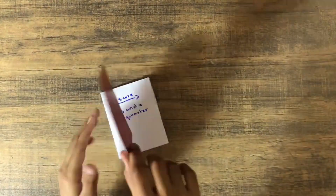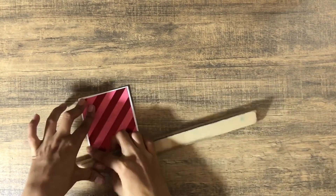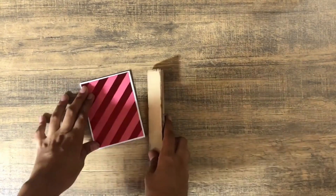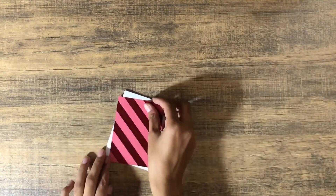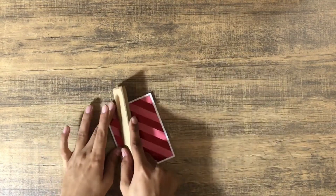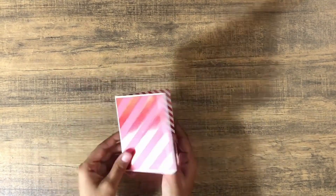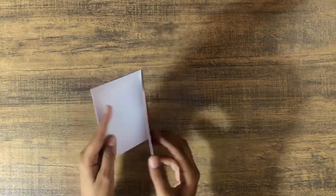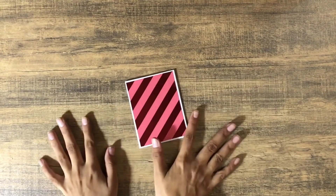Here we already have our first booklet. Just put the other pieces on the front and the back — these measure four by three inches — and burnish. I'm using glue again. Maybe I'll put a sticker on the front, or maybe I'll just leave it as is. And here we have our first booklet — this turned out super adorable. Now let's move on to the next one.